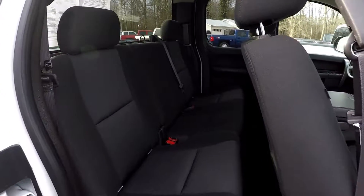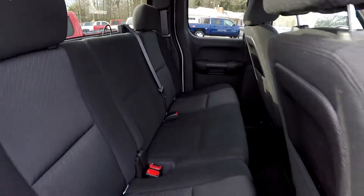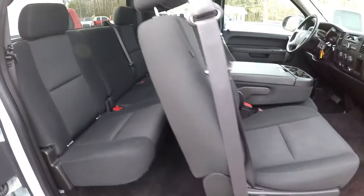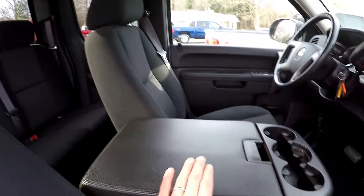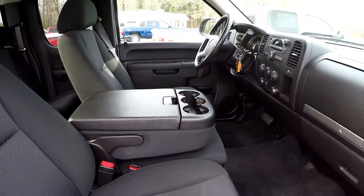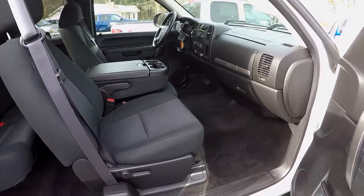One more look from the passenger side. Seating surface looks great. We went ahead and put the armrest down so you can see that in the 5-passenger seating arrangement as well. That will wrap up your Chevy Silverado.